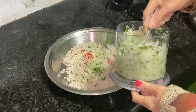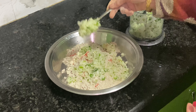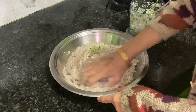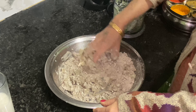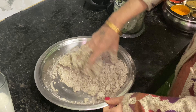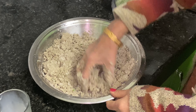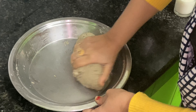Friends, now we will add the moolies. We will add the moolies and mix it. Place it in small pieces and start mixing the moolies together lightly.